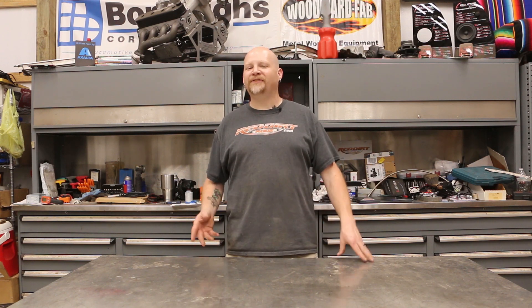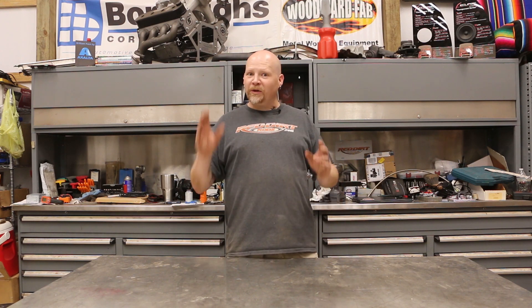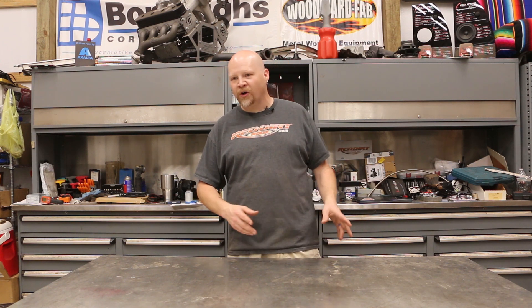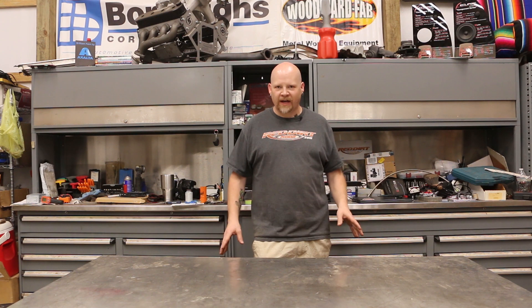Hey everybody, thanks for tuning in to Red Dirt Rods. This week we are working on a 1974 Chevy El Camino. This project came to us as a partially finished build and they brought it to us and asked us to finish it up. It has a custom built engine that was built on Horsepower TV a number of years ago. We've got a ton of stuff we've got to do to it — we're going to wire up a FAST fuel injection system, show you how to measure for a driveshaft, and a bunch of really cool stuff.